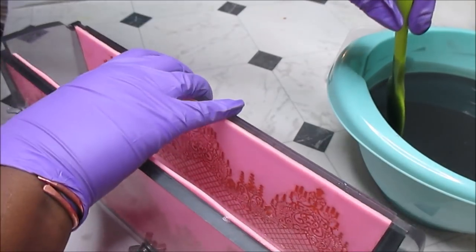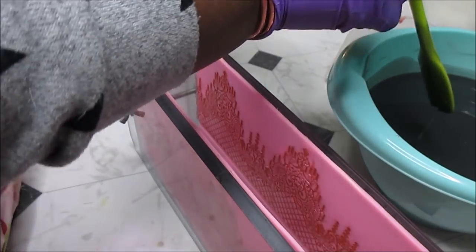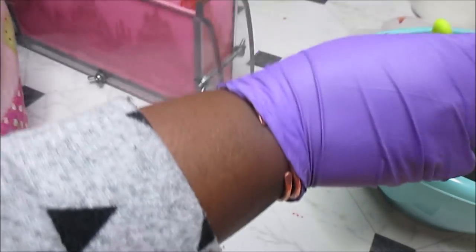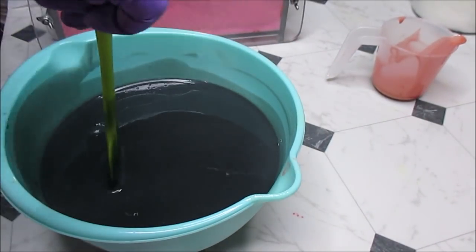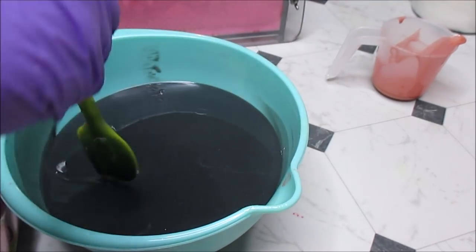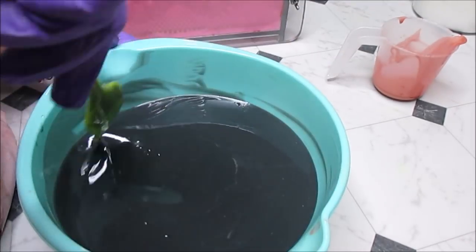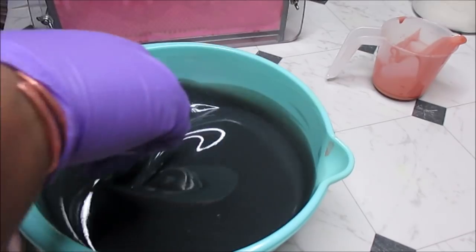I'm going to let you guys see down into that mold — see what that looks like. This is my tall, skinny three-cavity mold. I'm only using one portion of it. I want to start making bigger batches of soaps, but when I make impression mats that's kind of hard to do in my big loaf mold.